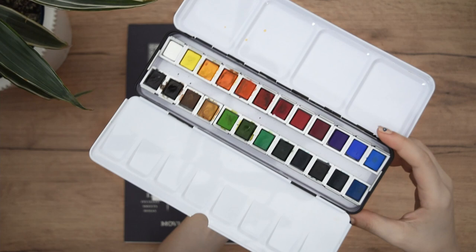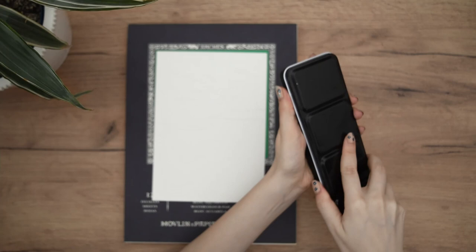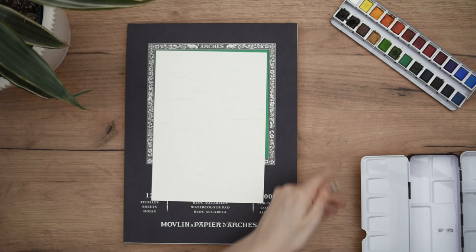For the watercolor paint I will use this palette by Outnew. I really love this palette — I've used it before and it has really vibrant colors. I thought it would be perfect for this sunset; you will see later in the video that the colors are so creamy and vibrant and really easy to activate.